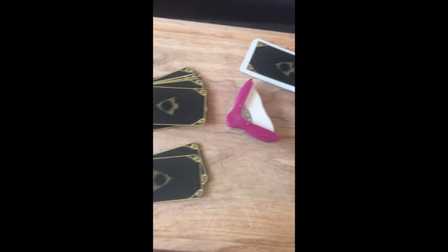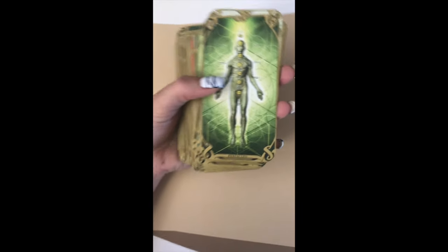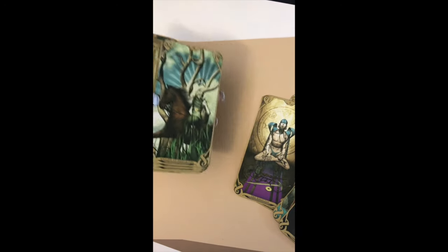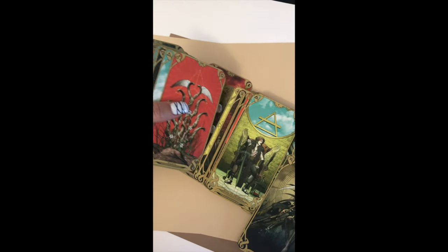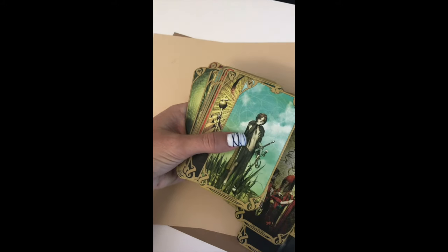I have them all trimmed and they're looking a lot better than they did — no more borders. You can see they just look a lot better. I enjoy them better without the borders. The next step and last step I'll show you is that I'm going to make a box for this guy, so that will be next.